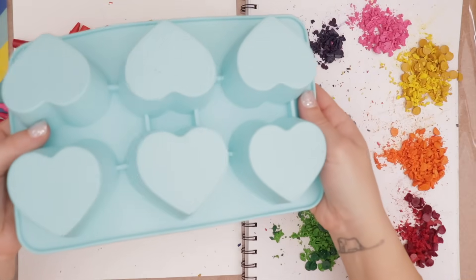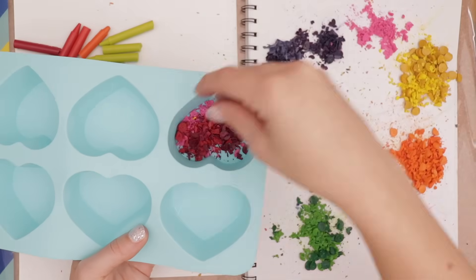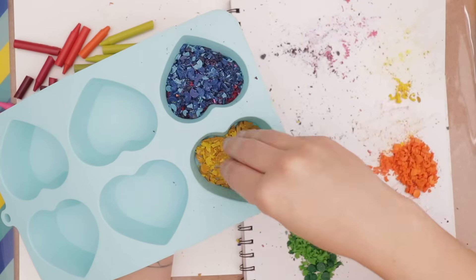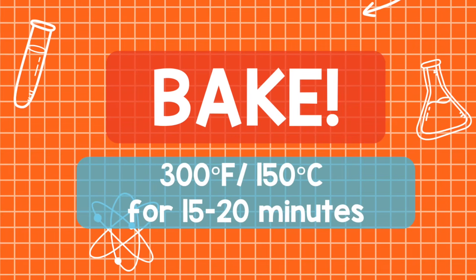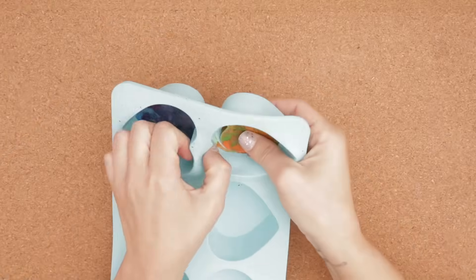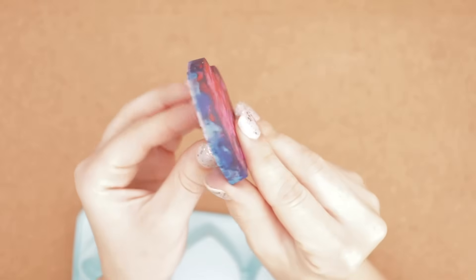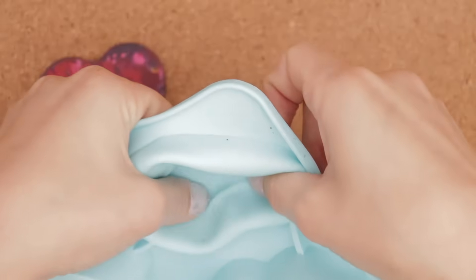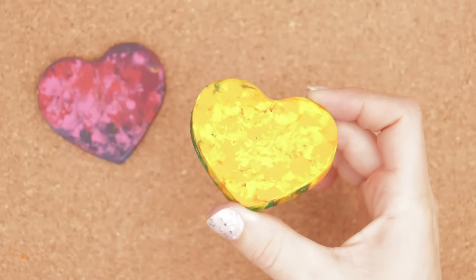I'm using all my little bits of wax left over on these heart shapes. I think I have enough for two hearts. For one, I'm using pinks, reds, purples, and blue. And for the other, all my yellows, oranges, and green. Then I bake — again in the same batch as the others. When they're ready and cooled, I pop them out. These ones are a lot easier. Once I get them loose and turn them over, they come out all in one piece. No problem. They fit nicely in my hand, too. No cracking or breaking.